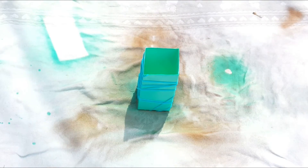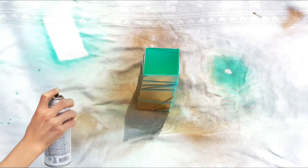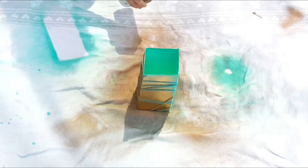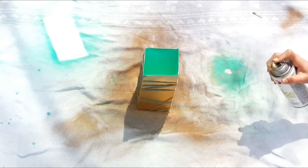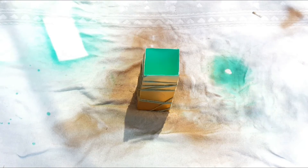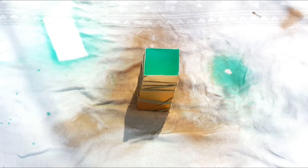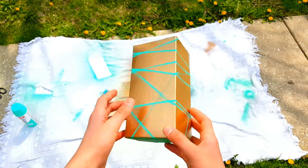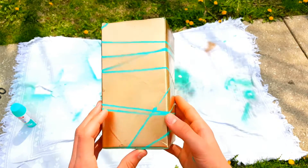Now use your darker color and spray paint right over the yarn and the blue. This is the finished product — you could store stuff in it and it will make your room pop. I just love this one so much.